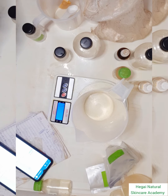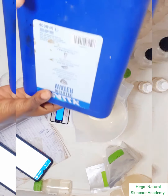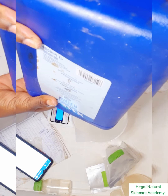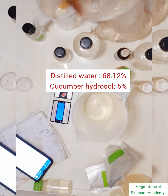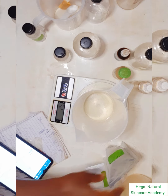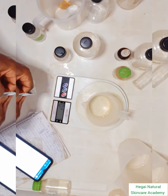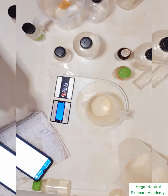The next thing is to weigh my base solvent. The base solvent is the largest quantity ingredient in your product. This time I'm using distilled water. You can also use hydrosols as your base solvent if you want a more nourishing ingredient.